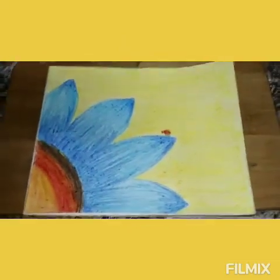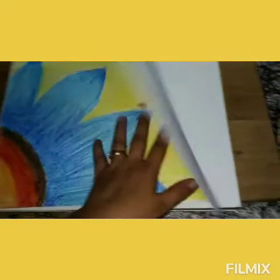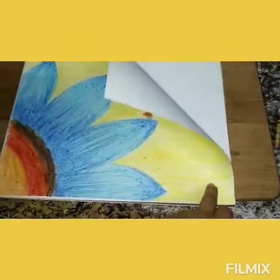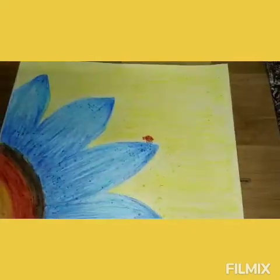Ta-da! See, very simple, very nice. If you like, you can frame it later on — it's very simple but looks beautiful in the end.